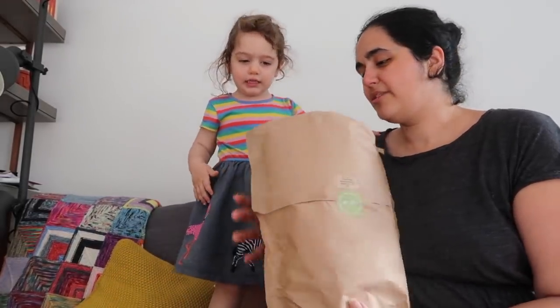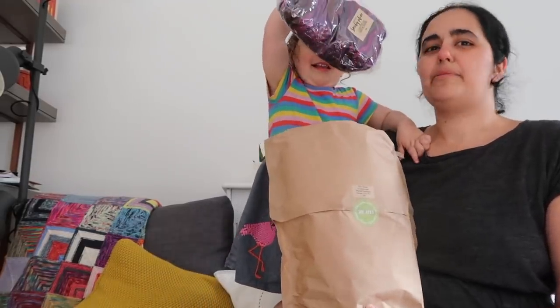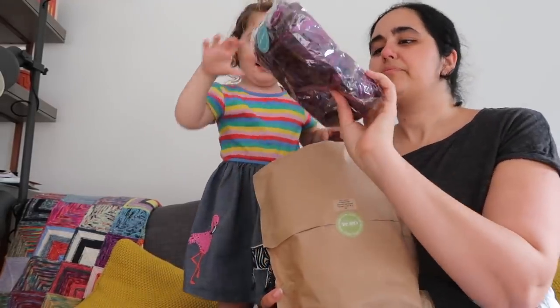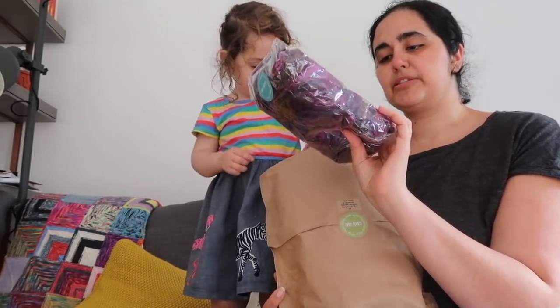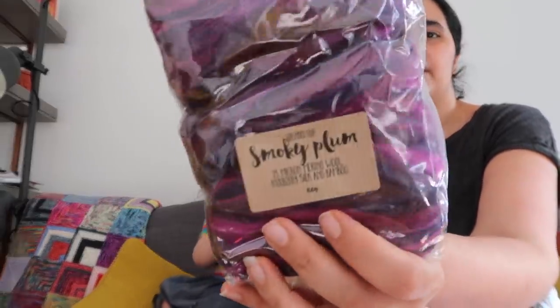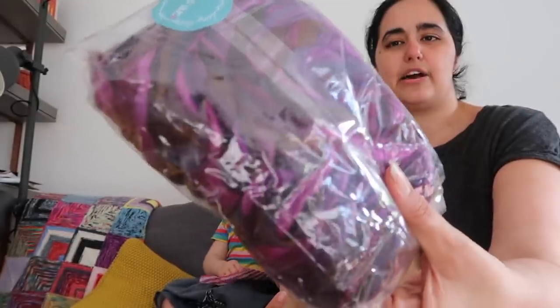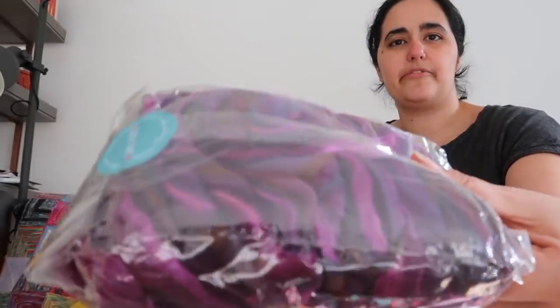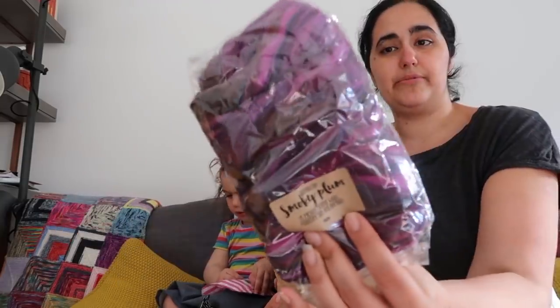I bought 100 grams of blended top — 23 micron merino, mulberry silk, and bamboo — in the Smoky Plum colour. It's really beautiful. I don't want to take this out because it's not braided and I don't want it to go everywhere with Layla right now.